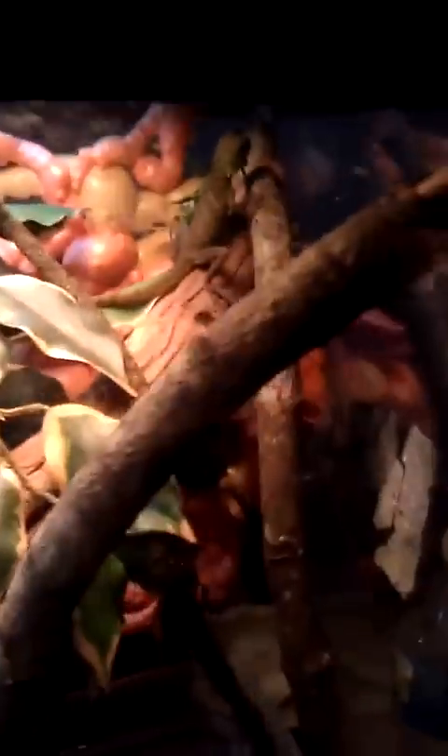Here is my new Chinese water dragon. His name's Charlie. He's pretty sweet. He's in a 20 gallon with cocoa fiber, 10.0 UVB, and I think it's just a 60 watt basking bulb. That gets it to the temperature he needs — I think it's higher.